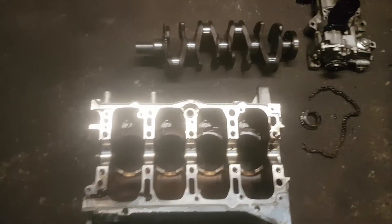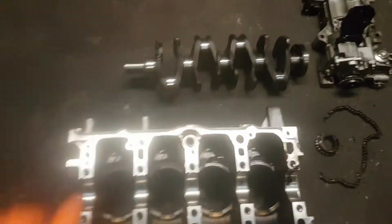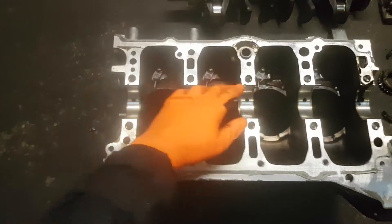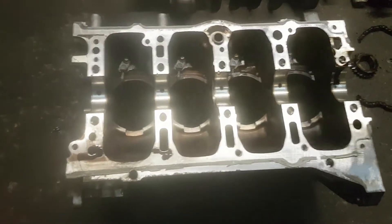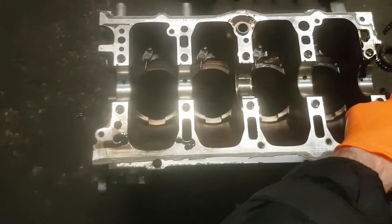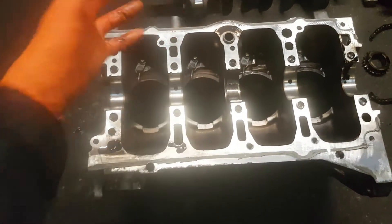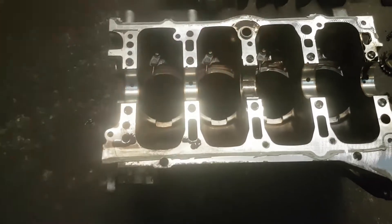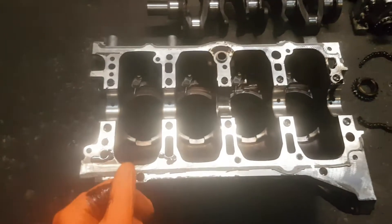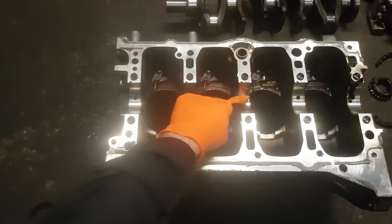Here is our crankshaft on the floor. For those of you who don't know what a crankshaft is, it's this item here. Here is our engine block - the crankshaft sits in these recesses. Between the recesses we have what's called a shell bearing. There is a cover that goes on top with a shell bearing on the upside to hold it all in place.